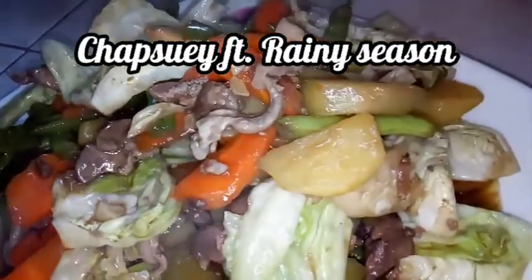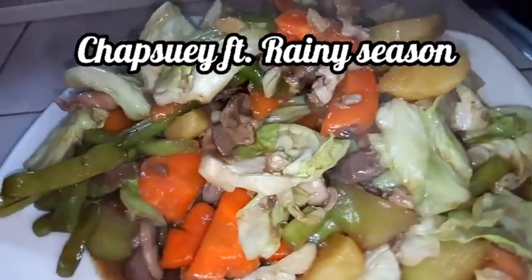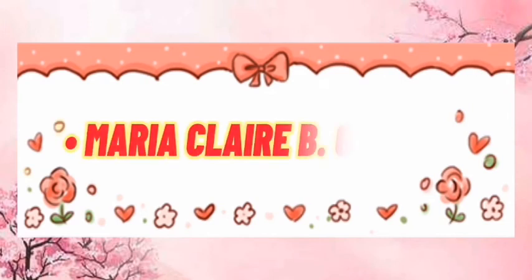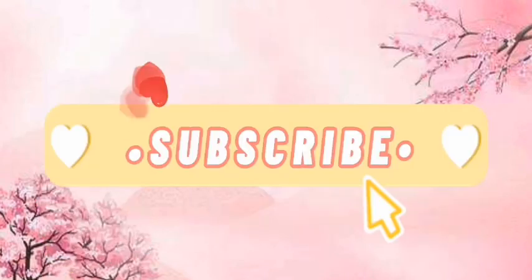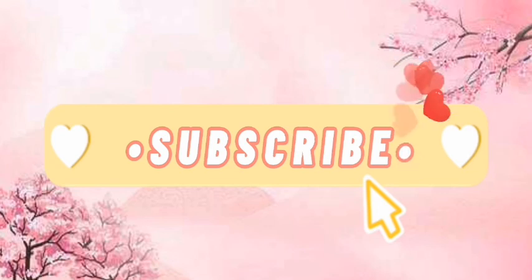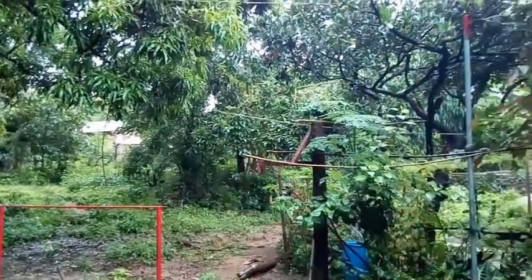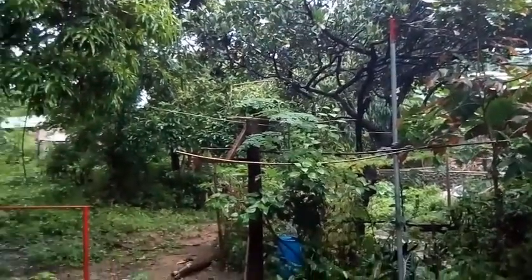Welcome to this video! Hello guys, good morning. As you can see, katatapos lang ng malakas na ulan dito sa amin ngayon. Pero may paparating ulit kasi ang itim na ng ulap ngayon.